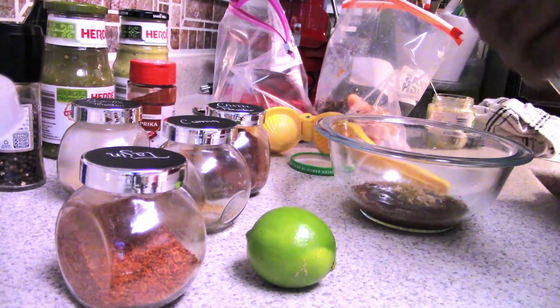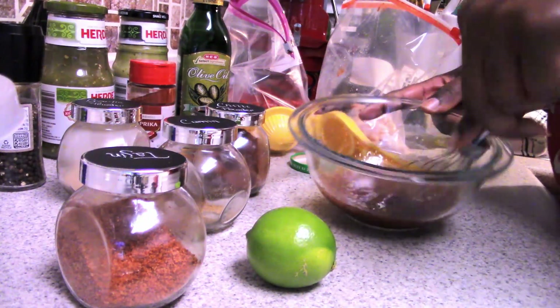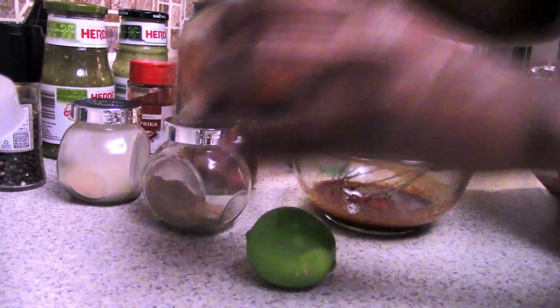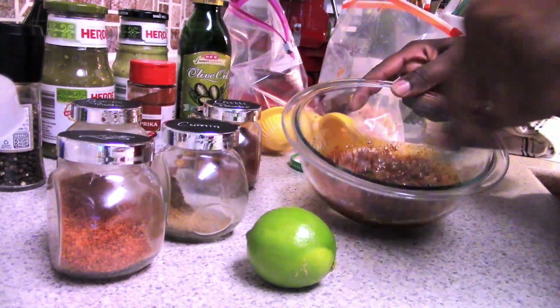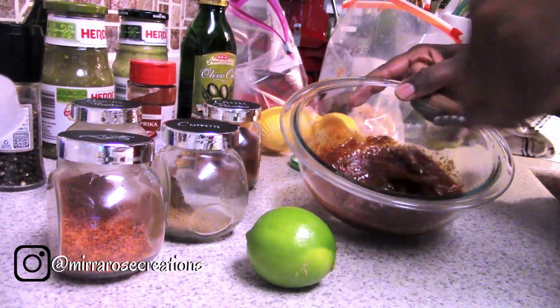I add my Thai Hen seasoning, garlic powder, and everything into the bowl, then whisk it up. I add a little bit more chili powder and a little bit more Thai Hen seasoning, then pour the marinade into my chicken mixture and put that in the refrigerator until we're ready to cook.